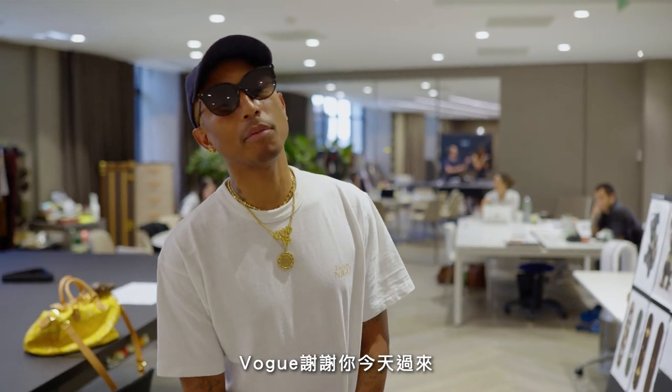Thanks for stopping by today, Vogue. Be sure to check out the new collection. I got to fire his team. Thank you. Bye.